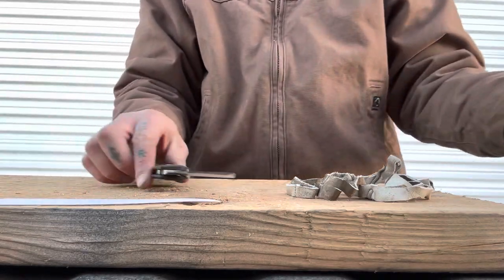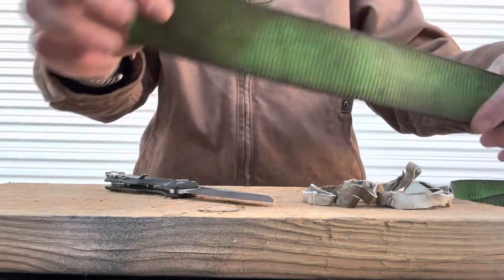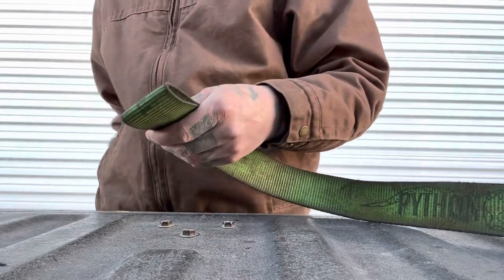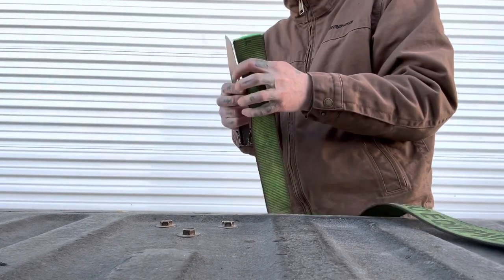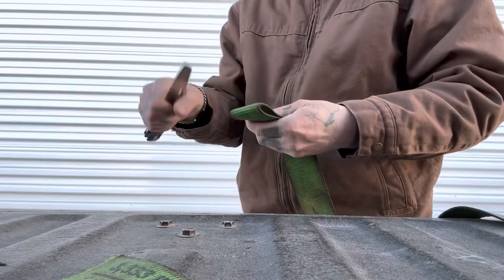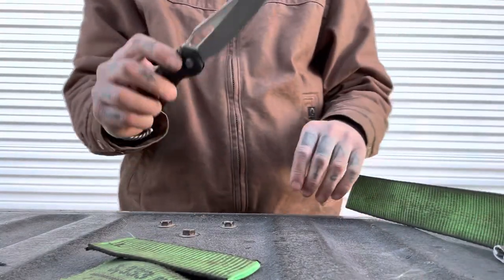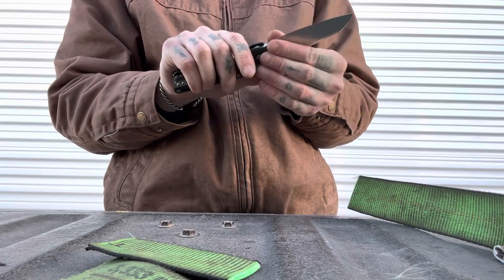Our edge is still really nice — pretty impressed with that. Now we're getting to some of the tougher parts of the testing: the strap and the rope. Let's cut this really nice wide strap — a lot of knives have trouble going through this just because it's wide and hard to get through. Clean cut, very nice. It partly has to do with the fact that it's a longer blade, but also sharpness and geometry. Regardless, it went through really nice and easily.